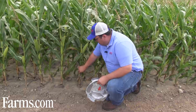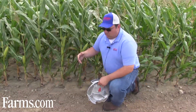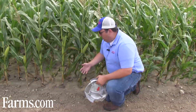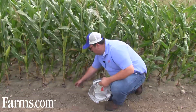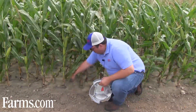What we've got here is a population of about 40,000. Just for simple numbers, at 36,000 on 30-inch corn you have a corn plant every six inches. With twin row you're splitting that out between two rows.